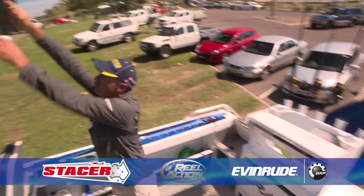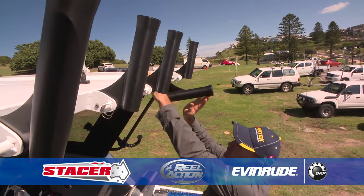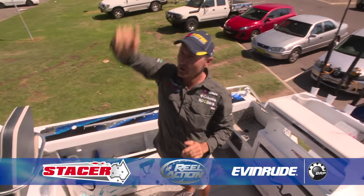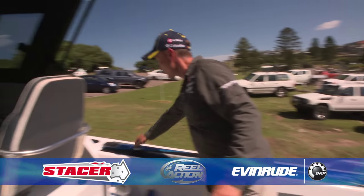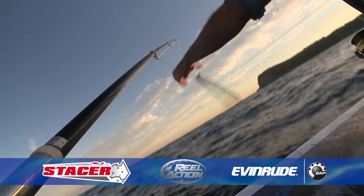Across the top here we've got our pivoting rocket launchers, which is just great — they can fold down so this boat actually fits in my shed and we can rack all our rods up there out of the way. I've got rod holders right along the side here for the big game rods, all welded in — three a side — and I've got my outrigger plates here for trolling for game fish so we can put our outriggers out.